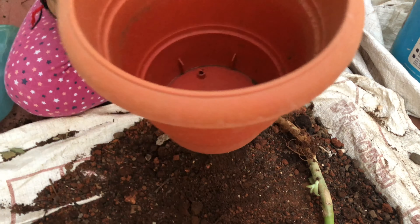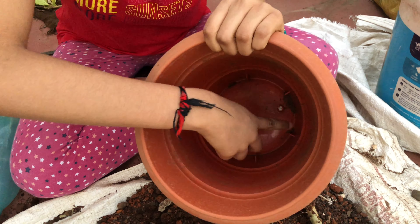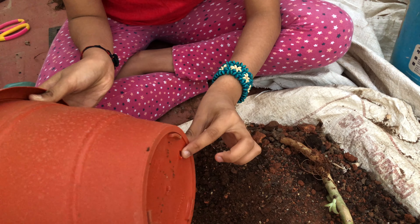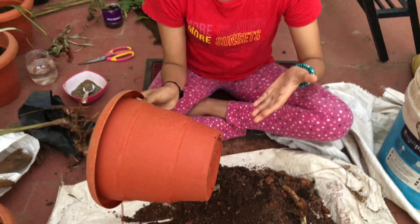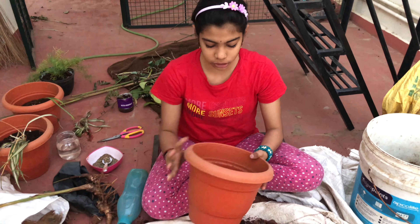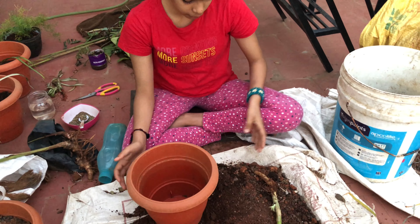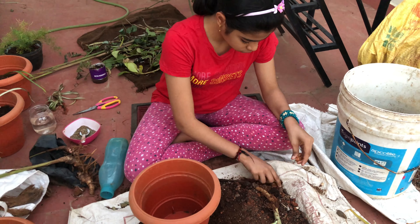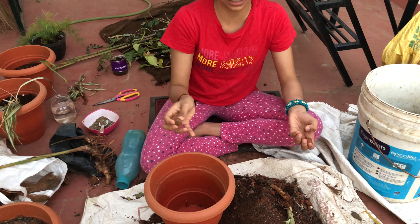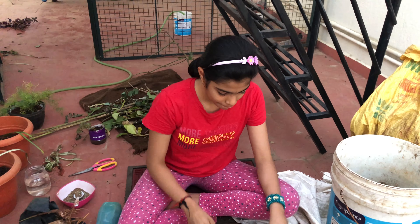I've taken a pot — you can see it has drainage holes. I've made two drainage holes. Drainage holes are very important so that water won't get stored and rot the plant. The water should flow out easily. I'm now going to put two to three stones so that the pot mix won't flow out when we pour water.